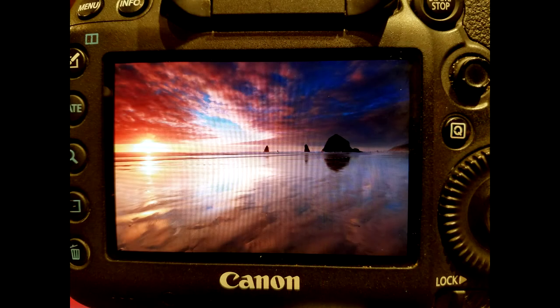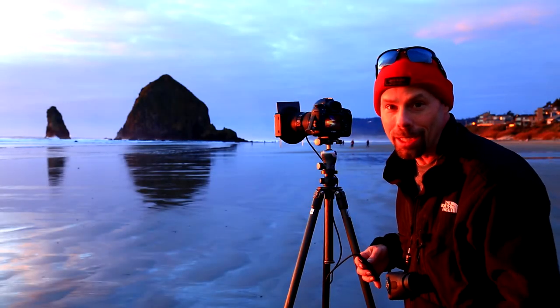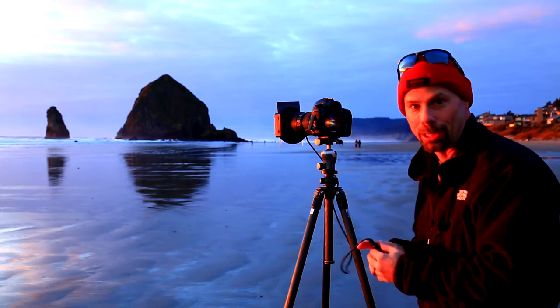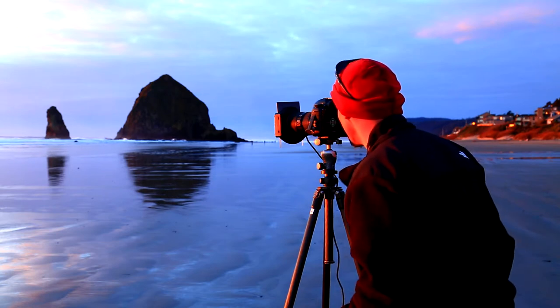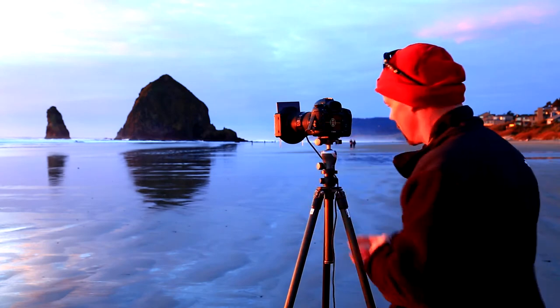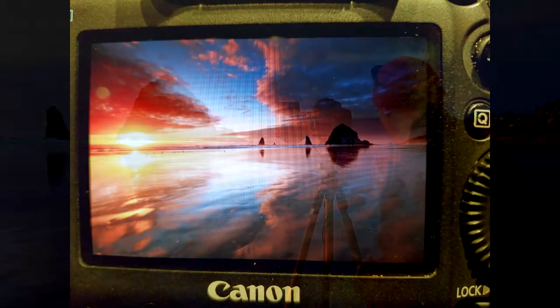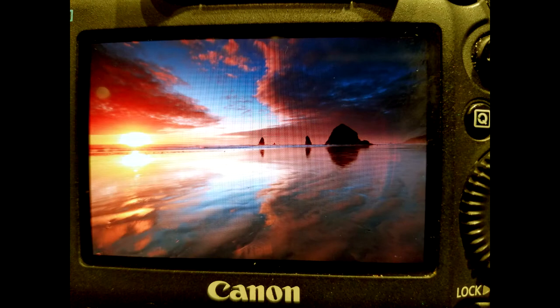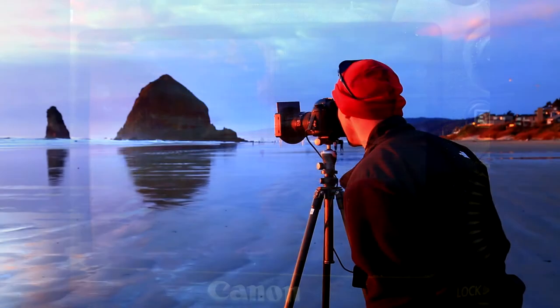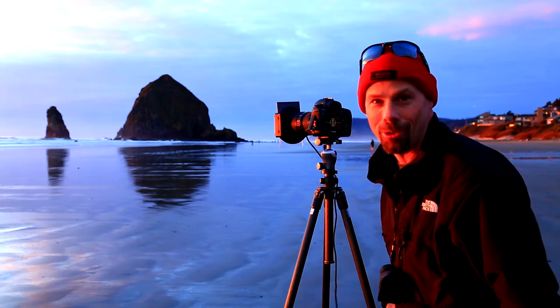Nailed it. That's in the bank. We're really putting it in the bank right now. That sun's just about to drop on that horizon — we're going to try for that sun star. Pow! Got that thing. Got the sun star right in there. Come and get a look at this.